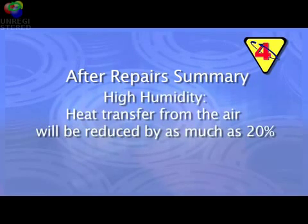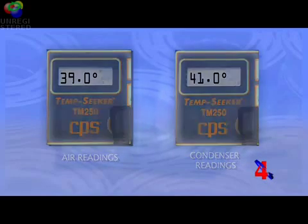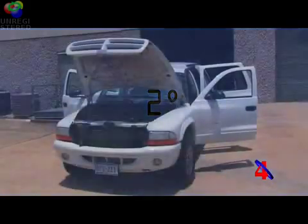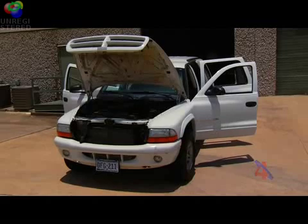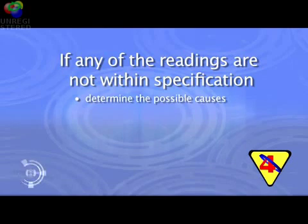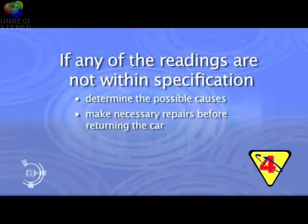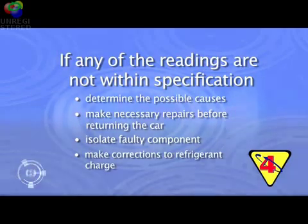If you're experiencing high humidity during the test, the heat transfer from the air will be reduced by as much as 20 percent, but the readings should never vary by more than 10 to 15 degrees even under those conditions. As you saw during our after repairs temperature test today, the drop between the air readings and the condenser readings only varied by 2 degrees, indicating the system was able to release nearly all of the heat absorbed by the refrigerant and evaporator. If any readings are not within specification, determine the possible causes, make necessary repairs, isolate the faulty component, or correct the refrigerant charge before returning the car to the owner.